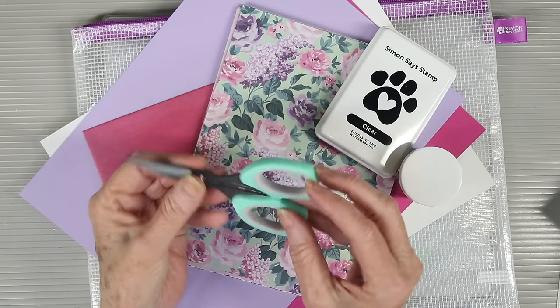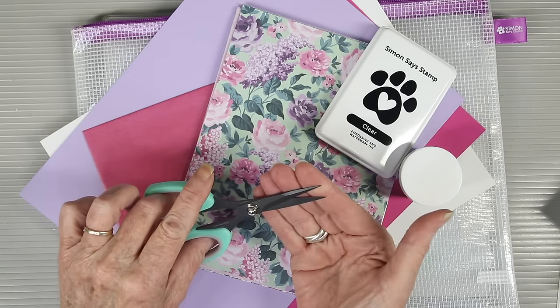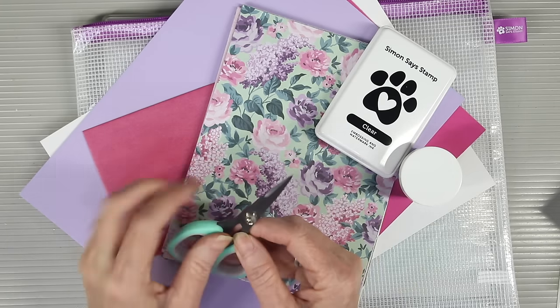One of our favorite tools will also be included in this kit and these are the SimonSaysStamp Detail Scissors. These have a really fine tip point and also a non-stick surface to cut through your sticky adhesives.